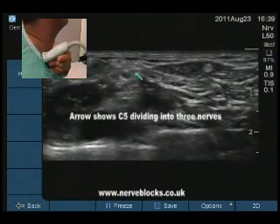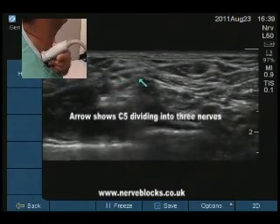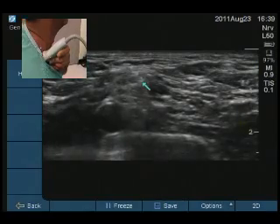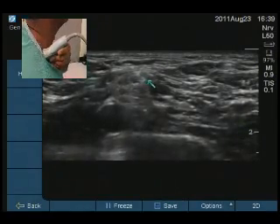3 parts, lines parallel to each other. Just show you that. 1, 3, 3, okay. Going down. Just to the right. Yeah, there it is.